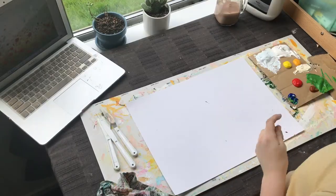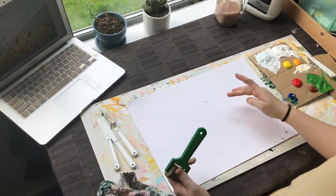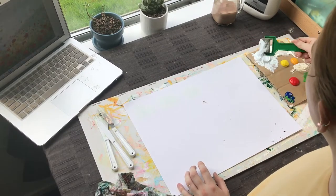We're going to start with the background. Something I forgot to mention in our tools: you might want a little foamy roller to get the background nice and smooth to blend, but a paintbrush is just as fine. Feeling a little creative today, just going to roll that blue on.